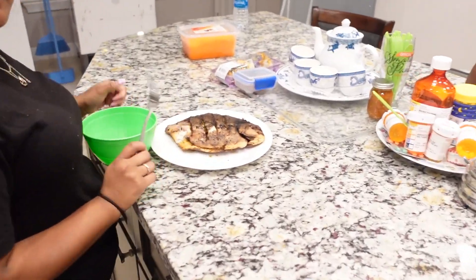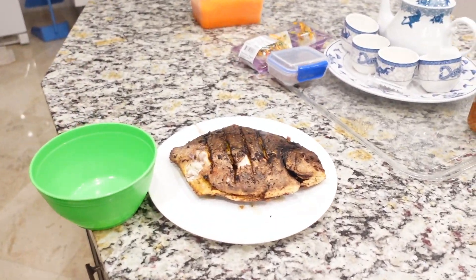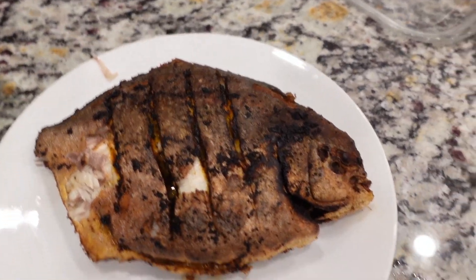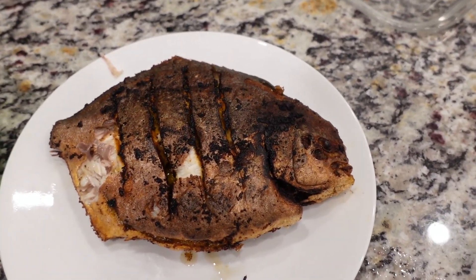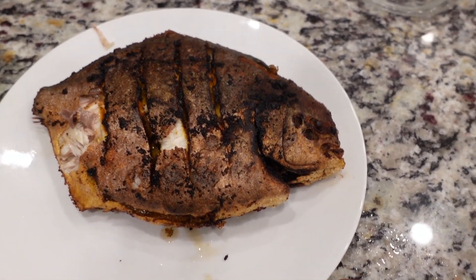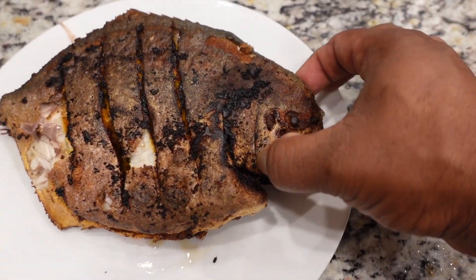Leave my pampano. You see? I just fried this pampano. Just fried it with some nice black pepper, salt, and some ground seasoning — nice seasoning.